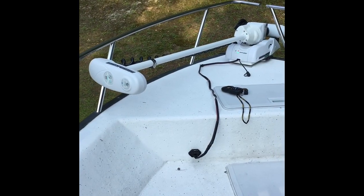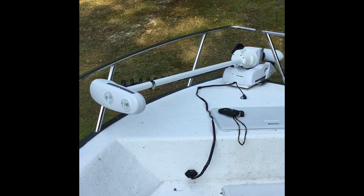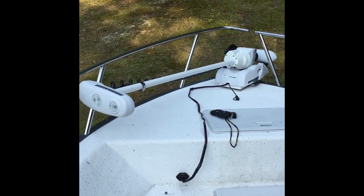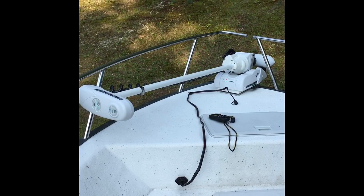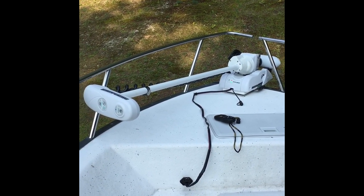I have a 20 foot center console and this 24 volt Minn Kota is great. I fish the rocks, I fish for striper — I have to get right up in the rocks — and the autopilot on this at night really is wonderful.